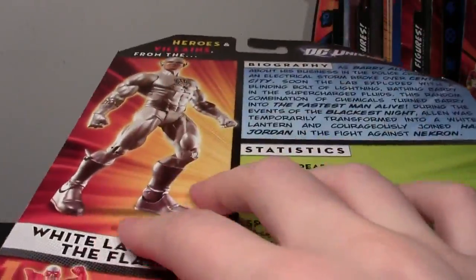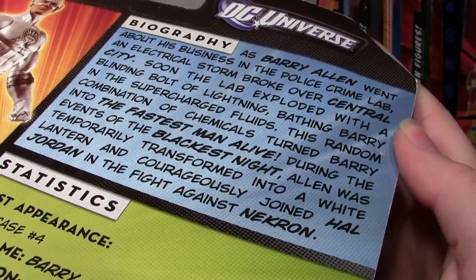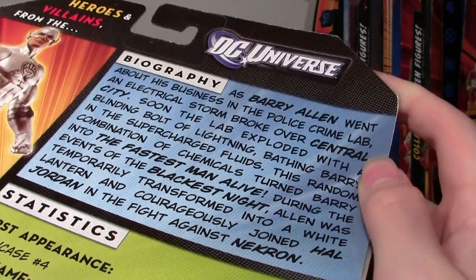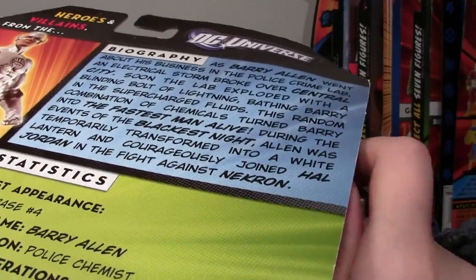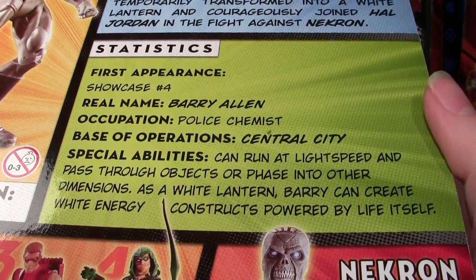You can see an image of White Lantern The Flash on the box. There's a bio here, which is actually his regular bio combined with information about how he became a White Lantern. Then you have his regular stats. And that's it for the box.